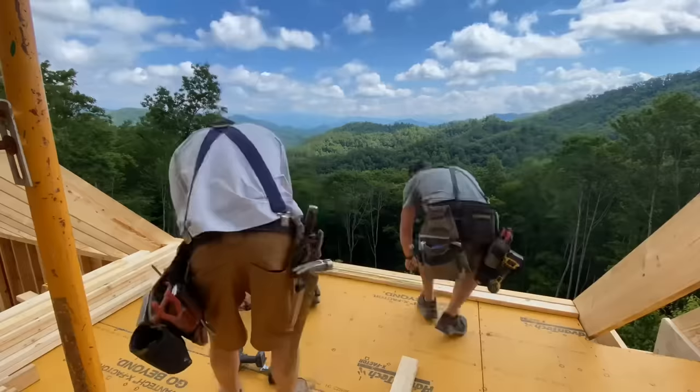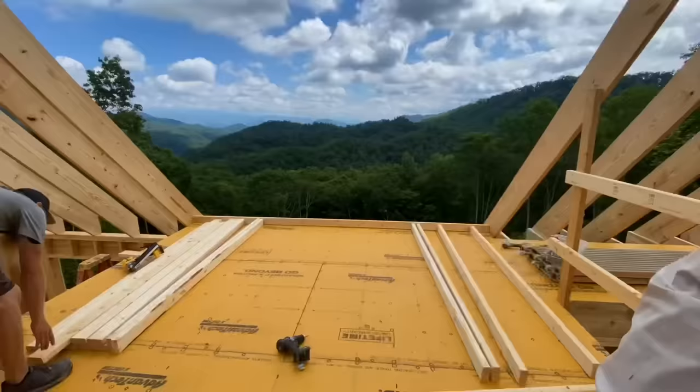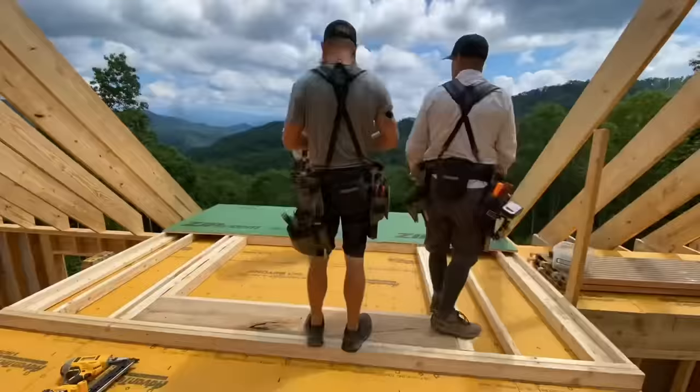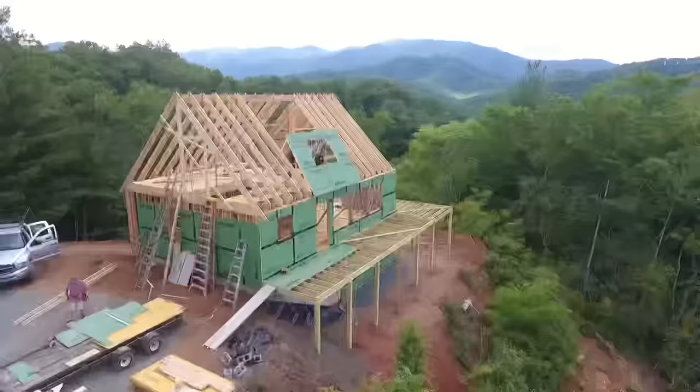This section that we left the rafters out will have a dormer. That means it'll have a full height wall here with a window and that will give a lot more usable floor space in the loft. This dormer has a lower pitch shed roof that's a 3/12 pitch, and that's the minimum pitch I try to do if you're going to have shingles on it.